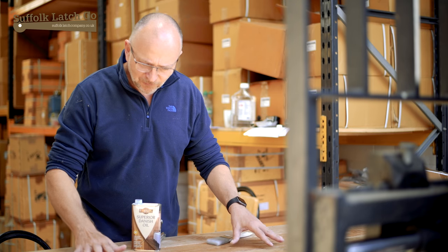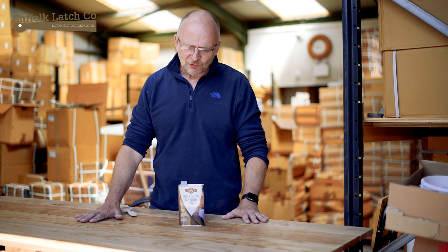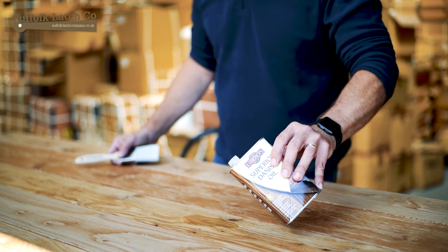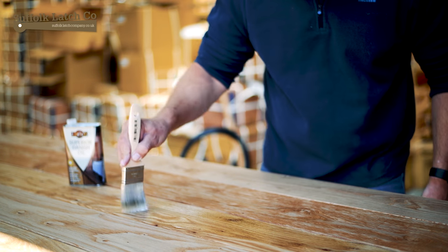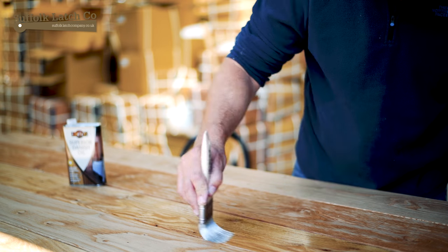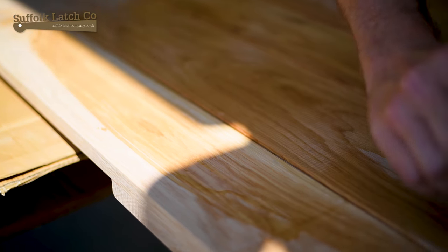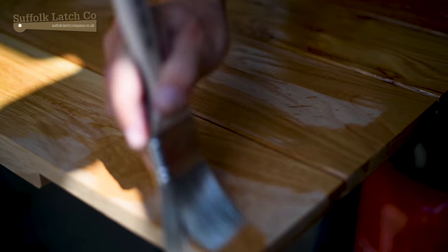So we're now about to apply the very first coat of Danish oil to this product here. Obviously the first coat is raw wood, it's going to soak right in. The idea is we're going to pour it on there, brush it in, go all the way around the whole job and make sure it's getting in thoroughly. We're going to remove the excess, turn it over, do the other side, give it 20 minutes and do a second coat. After that we're going to go into using very fine sandpapers, applying thinner and thinner layers. You'll see as time goes on how the finish will gradually improve.